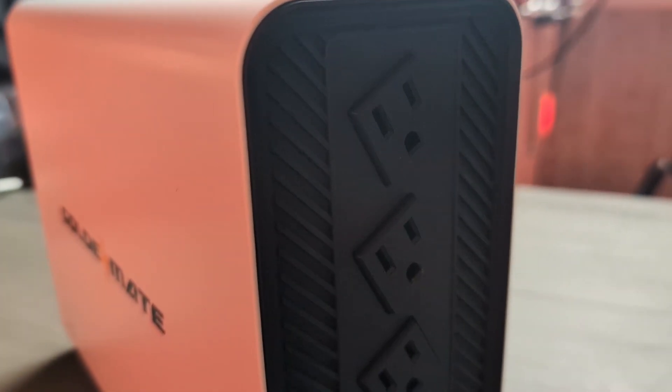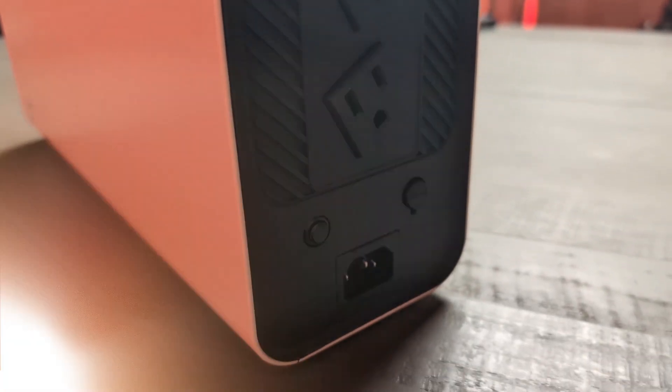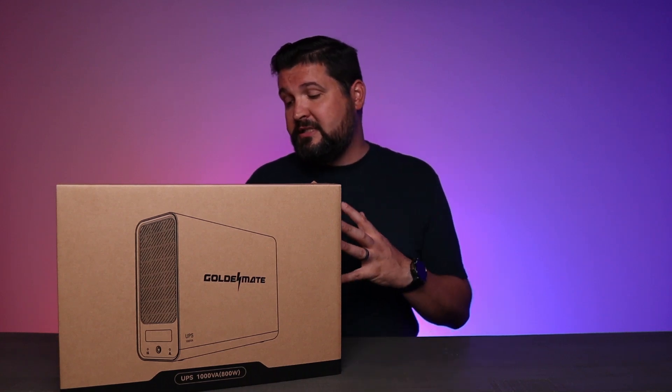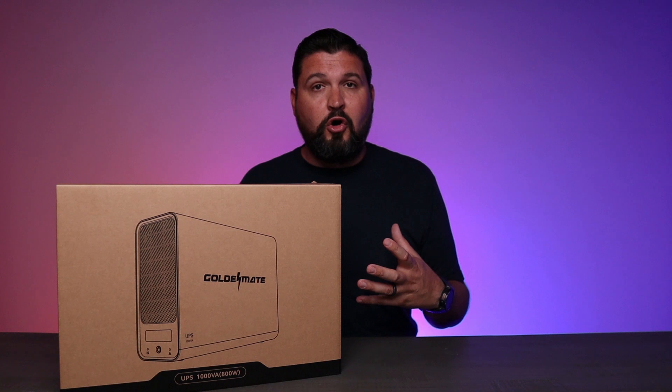The four outlets are super convenient — you can plug a lot of tech in here. When it's not backing anything up, it's running as a nice power strip right on the back, but it's also protecting everything against surge. You've got four outlet slots, and all those items are sitting there ready to be backed up if the power does go out.